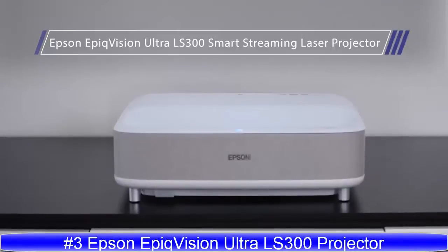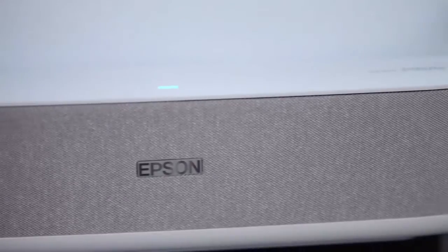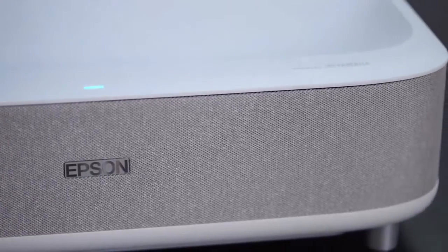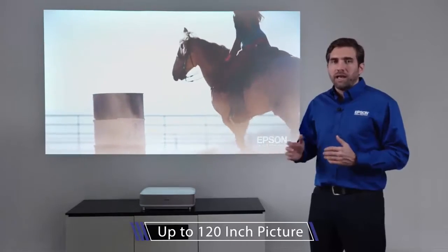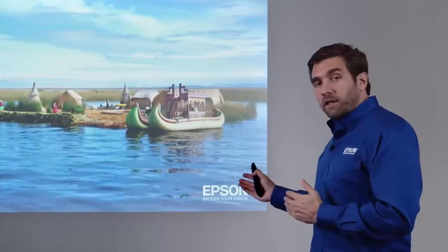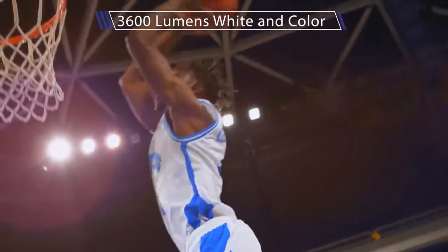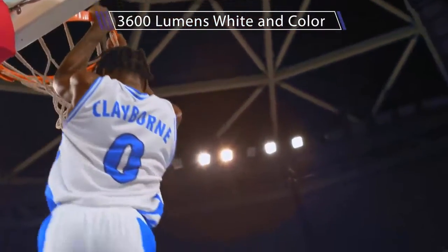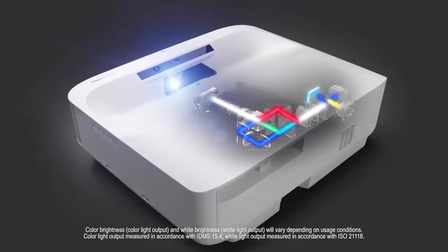Epic Vision Ultra LS300 Smart Streaming Laser Projector. The most amazing thing about the LS300 is that it can deliver a picture up to 120 inches, enhancing the way you watch your everyday content. The reason why this picture looks so great is because this projector is pushing 3600 lumens of brightness, both in white and in color, thanks to the 3-chip design, 3-LCD technology by Epson.